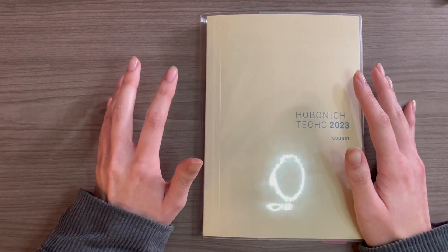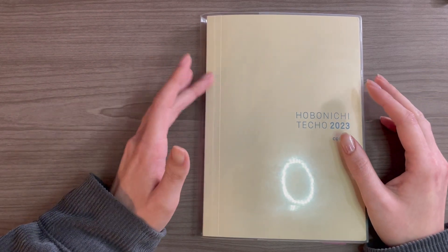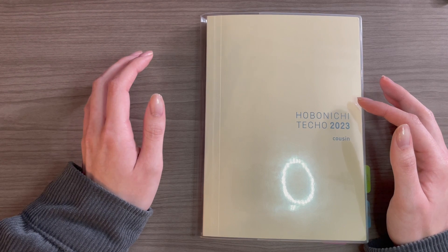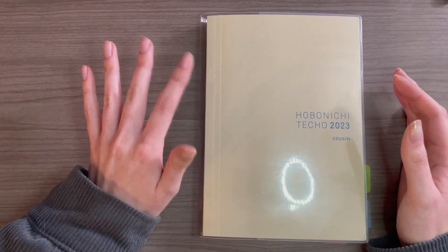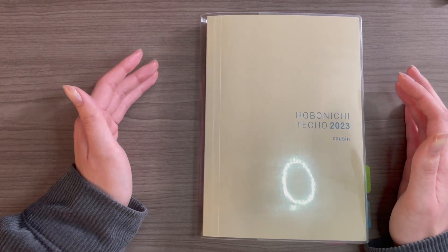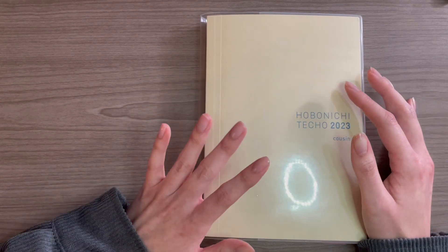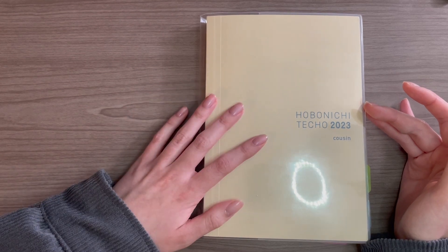And then there are other people who really, really hate them and they just want every single page of their planner to be filled out. For me, when it comes to blank daily pages in the Cousin, I wouldn't say they're the end of the world, but I do make a conscious effort to fill them in. Once a new month comes — we are at the end of February right now — once March comes, I'm not going back to fill in February pages. So now is the time, and I thought it would be great to take you along and walk you through my process of how I backfill empty pages in my Cousin.